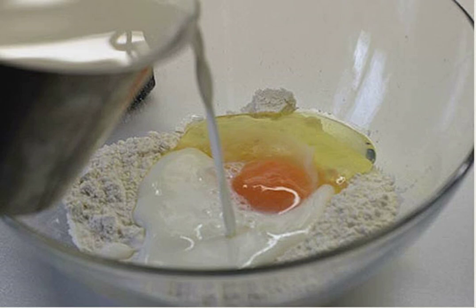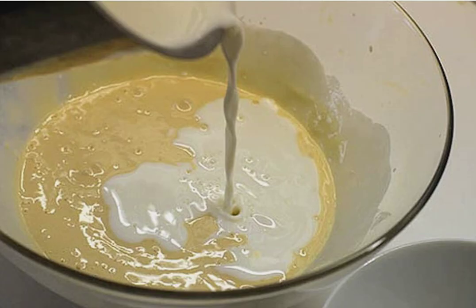Step one: for the dough, first in a small amount of milk beat the egg, and then we begin to pour in the flour a little carefully, kneading so that there are no lumps. Step two: now pour in the rest of the milk.